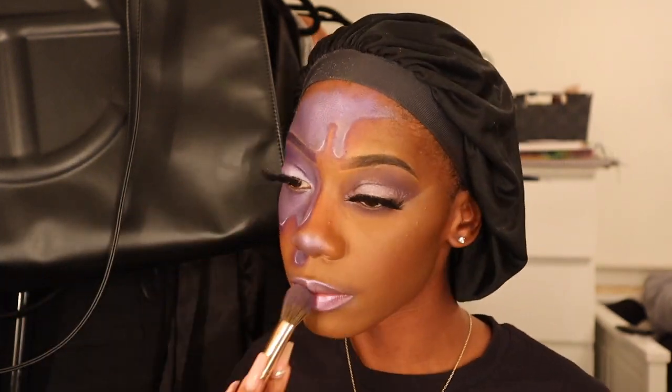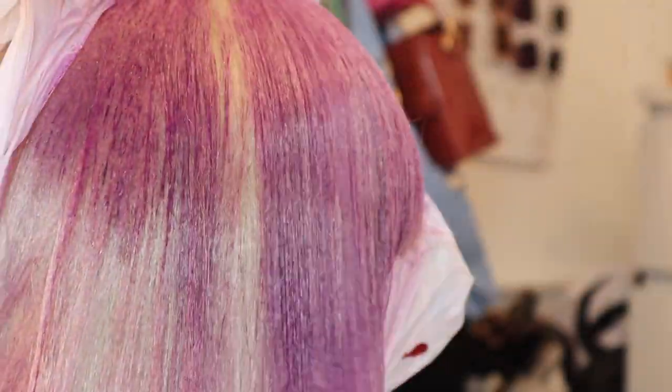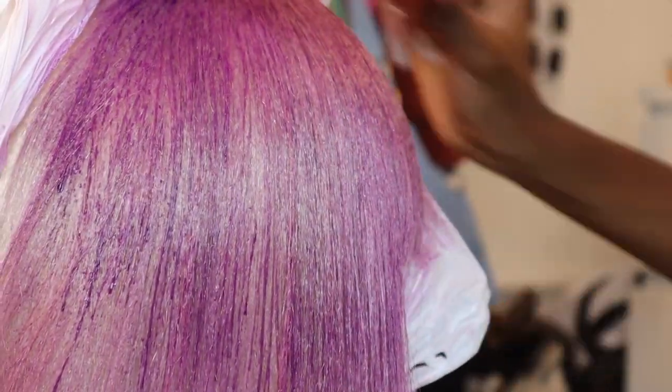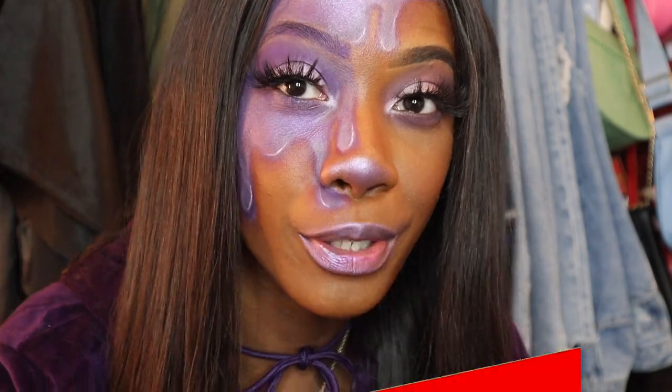That is the completed look everyone. I did attempt to spray paint this blonde wig purple to really match the character in the movie but it didn't turn out right, so you're just gonna see how I finessed in the end. Thank you guys so much for watching and I'll see you guys in my next video. This is the final completed look — I hope you guys enjoyed it as much as I had fun making it. Please enjoy this TikTok that I tried to create while making this video and I will see you guys in my next Halloween recreation, or if you subscribe, in my next video. Bye!